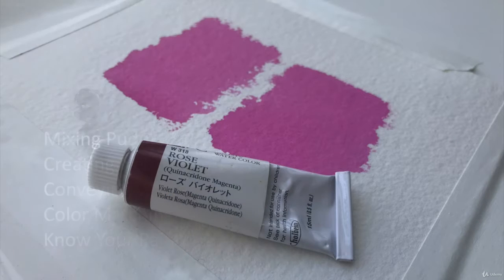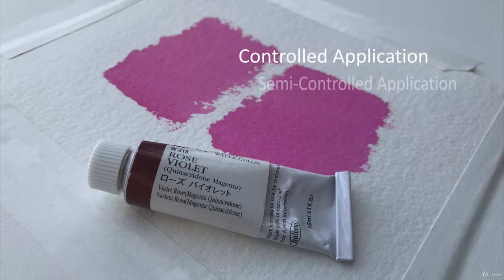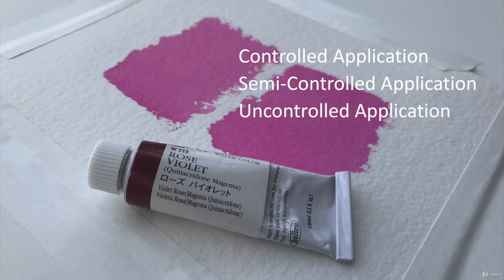By the time we reach stage three, we're ready to apply the paint. In this section, I break down paint application into three simple approaches. This simplification helps students more easily understand the medium.